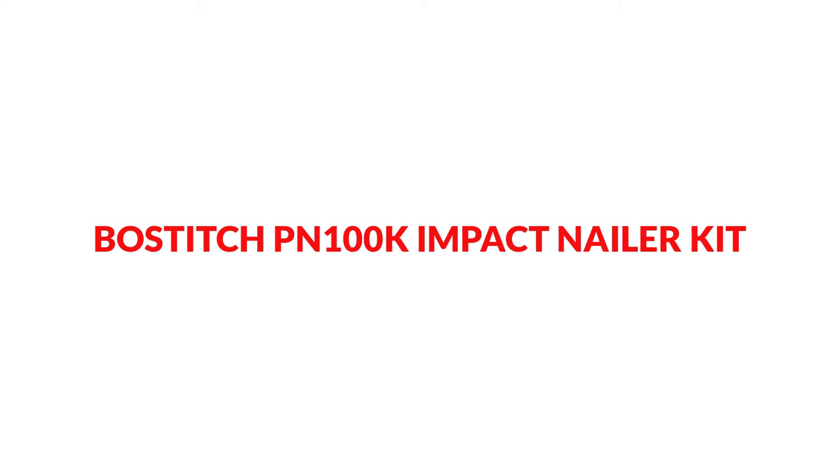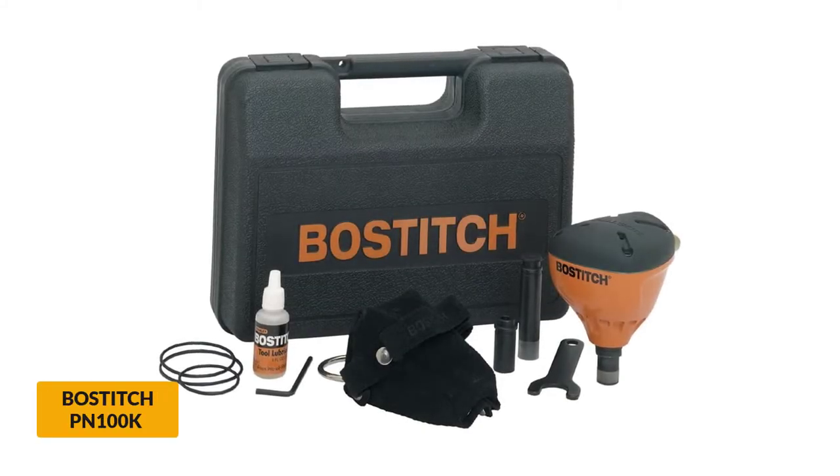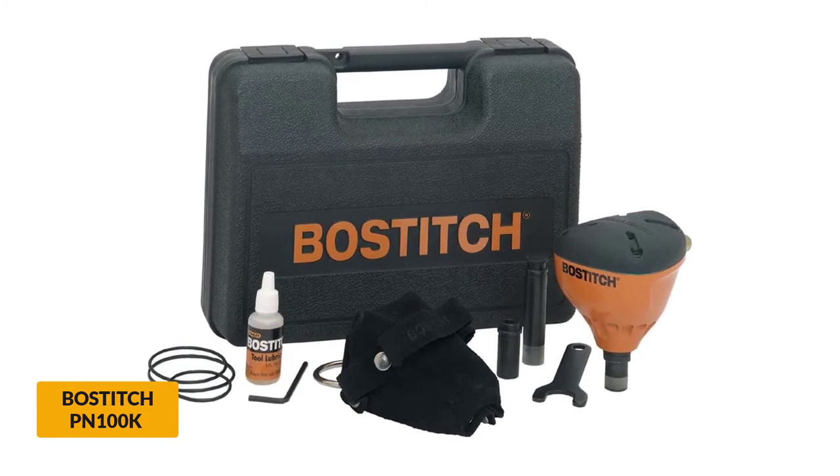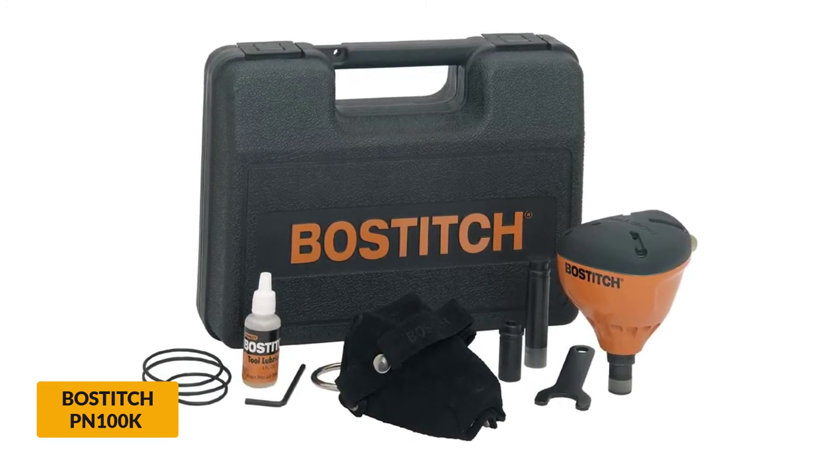At number 1: the Bostitch PN100K Impact Nailer Kit. To kick off our list of top palm nailers on the market, here is the impact nailer kit from Bostitch. Bostitch is one of the leading brands in the world of power tools, so we can bet on the performance of their nailers.